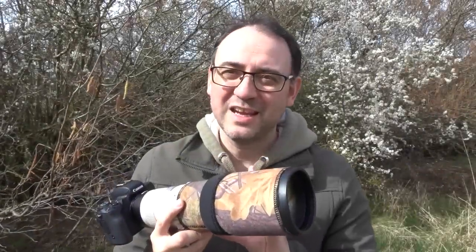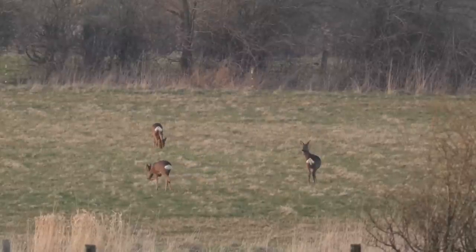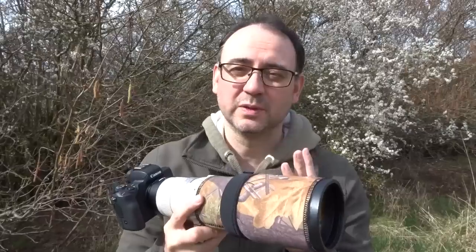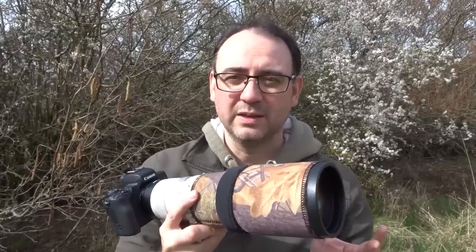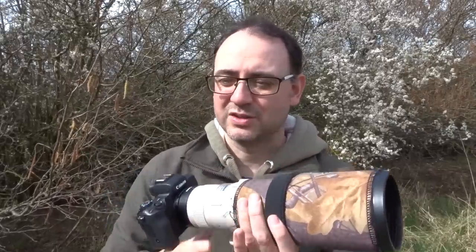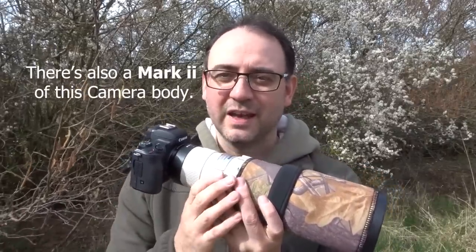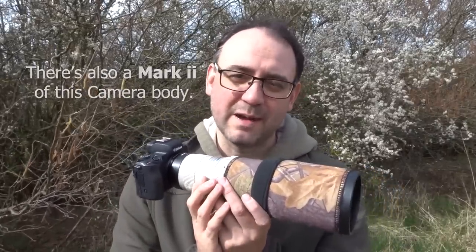Despite all the known limitations, I thought this might cope okay with slower subjects like roe deer. It would also be useful for people looking at getting their first camera or something a little bit better, just to see how this performs. So once I decided to give it a go, it was a case of configuring the camera.